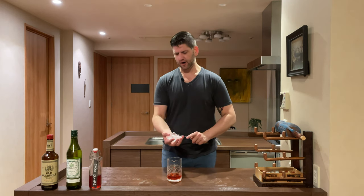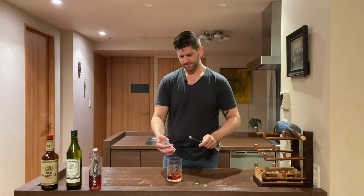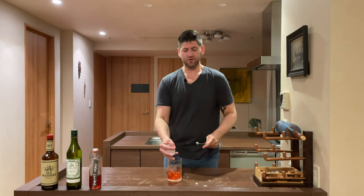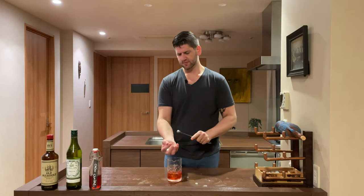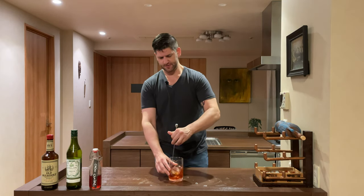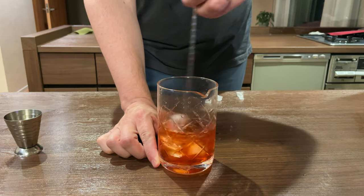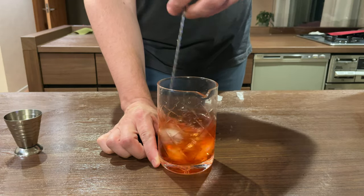Now we're going to crack our ice into our glass — or all over the countertop, whichever way it works. Give it a nice stir and make sure our mixing glass gets nice and chilled down.